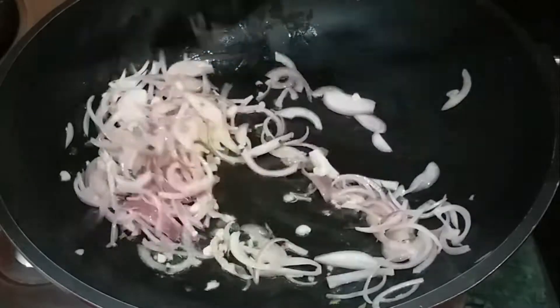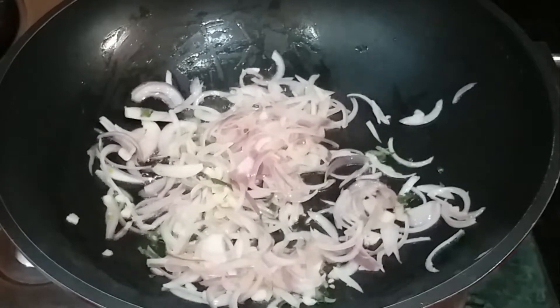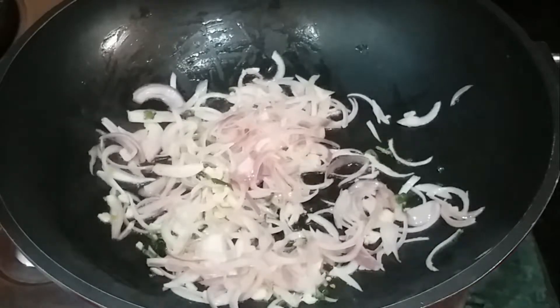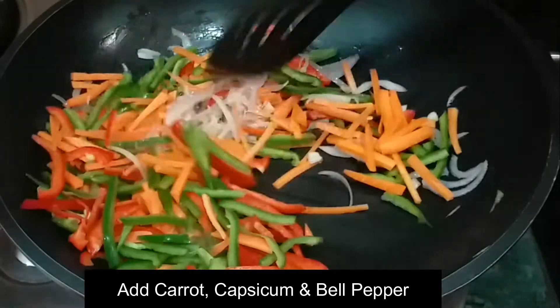For about 2 minutes, stir-fry. You can also add it as you like. After 1 to 2 minutes, when the onion softens, we will add carrot, green shimla mirch, and red shimla mirch.